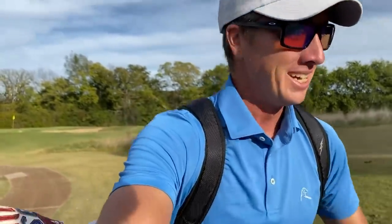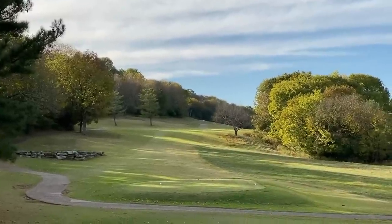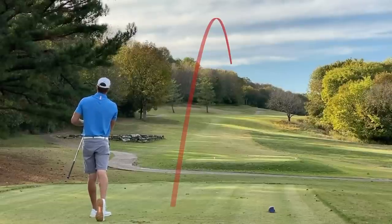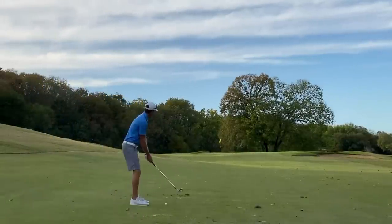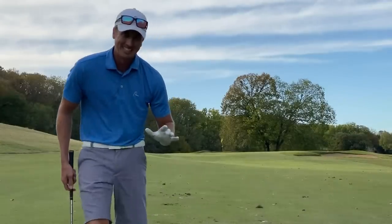So far scoring has been pretty good — very excited with a one-under start through three. On to number four, par four, 425 yards, dogleg right — green sits kind of back in there. Our aiming point is that cart path you can see off in the distance. We'll take that drive all day long — hit it up on that slope, let it kick down in the middle of the fairway. That's what we're looking for. 100 yards left, wedge in hand. I'm not sure on the distance but that was right at it.